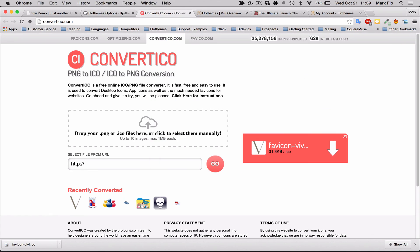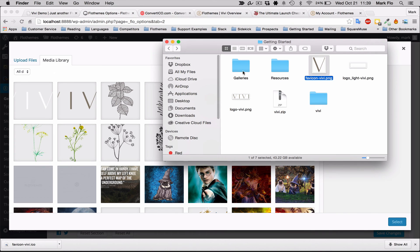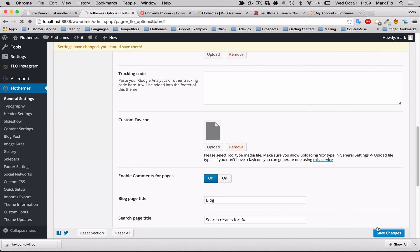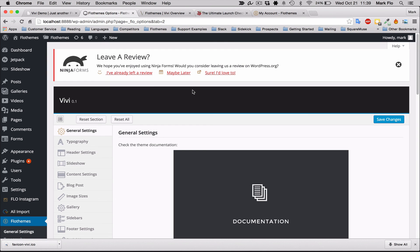Once you have the .ico file, upload it straight into FlowThemes > General Settings. Go to downloads, add the icon, drag and drop it in, and select it. It may not show up straight away — you may need to refresh the page a few times. As you can see, it worked straight away, which is great. There is the icon right there in the browser tab.